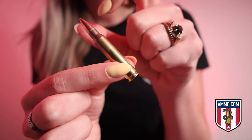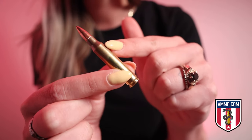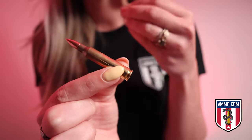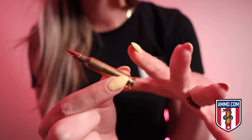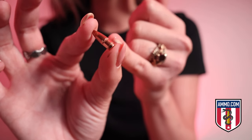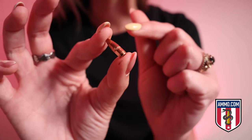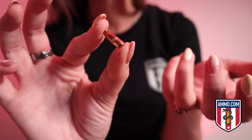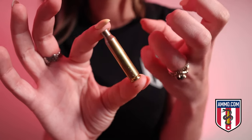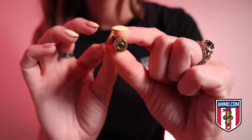Moving on to the ammo itself — this is what you'll typically see. I'll break it down further so you can see each individual piece. You have your projectile, your casing, and at the base your primer — those are the parts visible from the outside. Now, the projectile is the piece that leaves the barrel and penetrates the target. If you see the ridge here, that's showing you where it seats into the casing, and it actually seats down a lot further than you think — the projectile is longer than what's visible when holding a piece of ammunition. The casing is what houses everything together and holds it all in place.